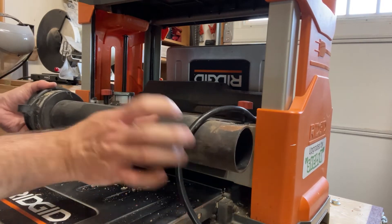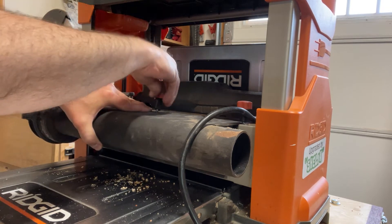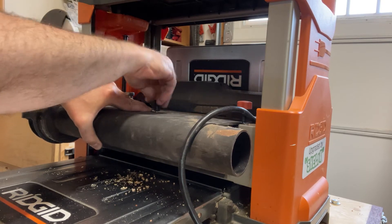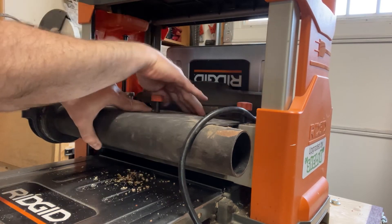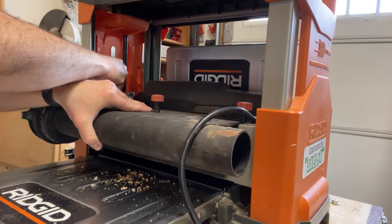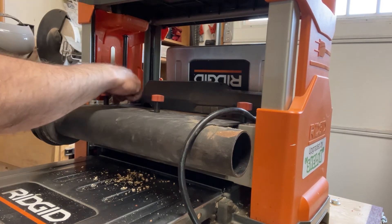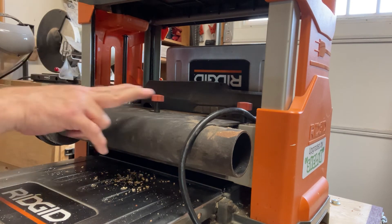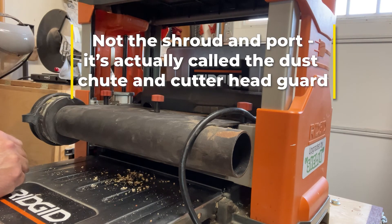You can then take this — it uses a third screw right in the middle — and now you've got dust collection, which you really should have, plus the safety of having your cutter head covered so you can't accidentally drop something in there and cause a really bad day, and it'll hold down your cutter headlock mechanism. So if you can get your hands on the dust collection port, shroud, and port for one of the other planers, I think you might be in business.